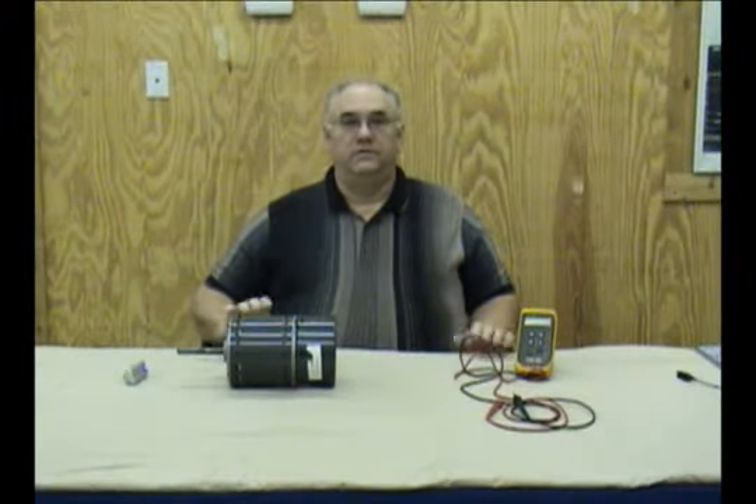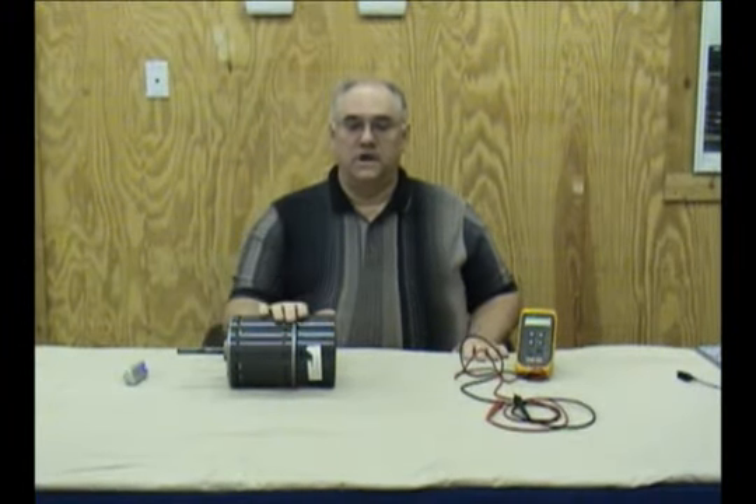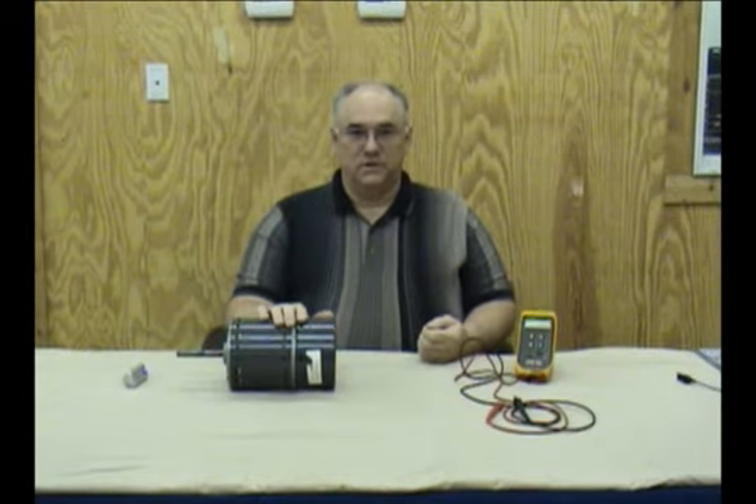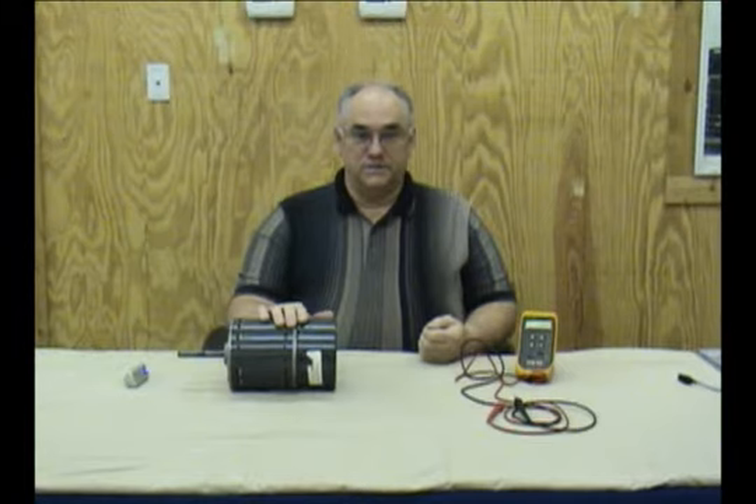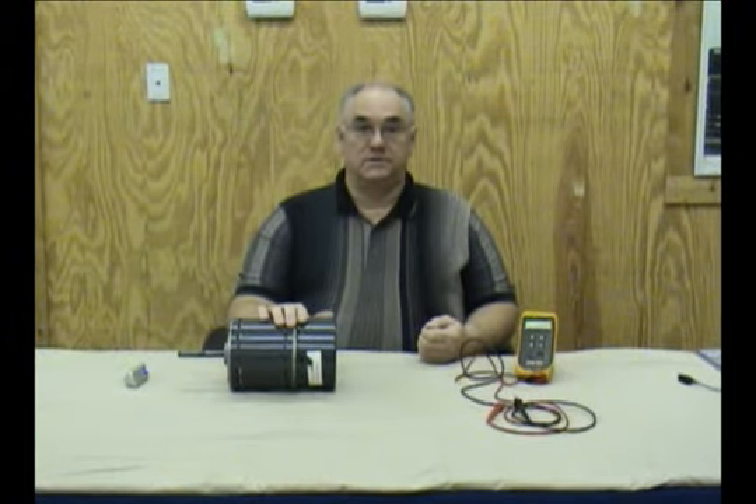What do you do when you find that the motor has the proper incoming high voltage, you've sent the proper signals to that motor with your Universal Zebra or with the system itself, and the motor simply doesn't respond?